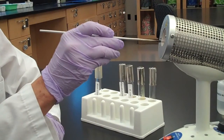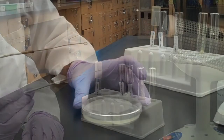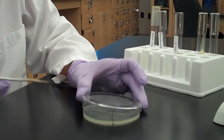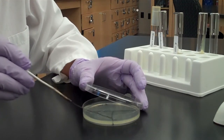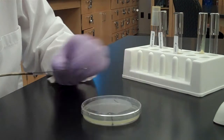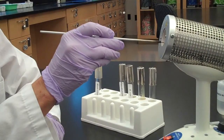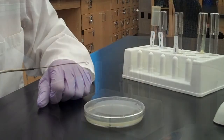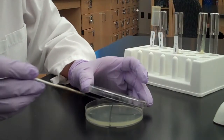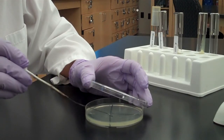Sterilize your loop and let it cool. Pull bacteria one time from the middle of section 1 into section 2 and spread it out to fill section 2. Sterilize your loop and let it cool. Pull bacteria one time from the middle of section 2 and spread it out to fill section 3.